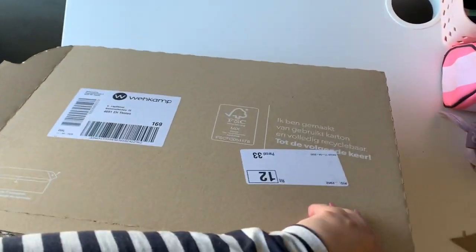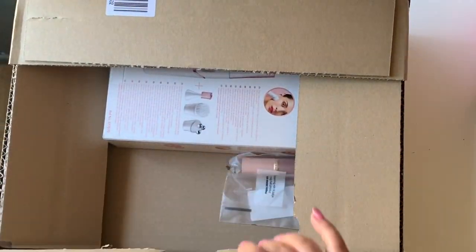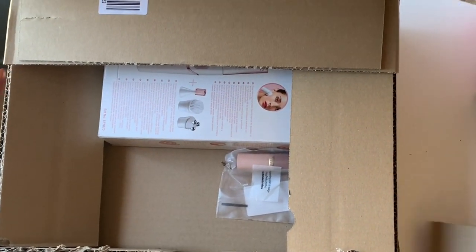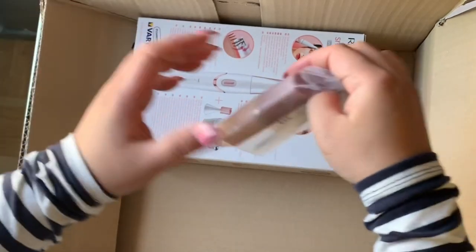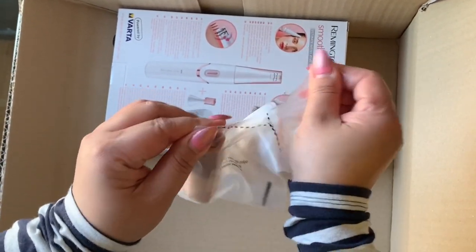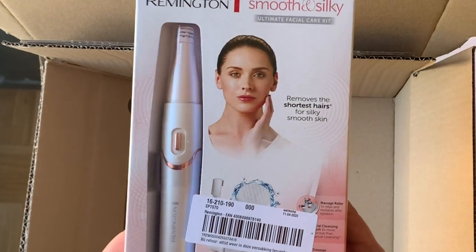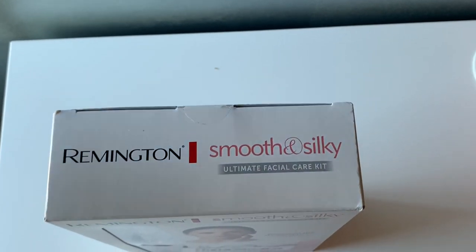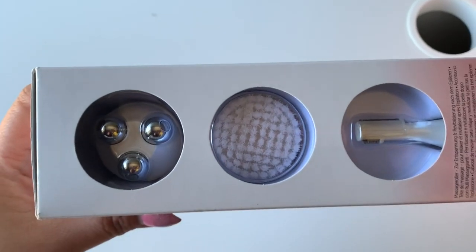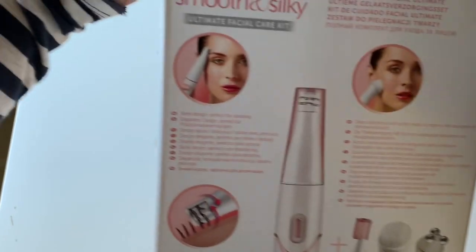Hi guys, welcome back to my channel, this is Vina again. For today's video I'm going to unbox what I purchased from Lazada again. By the way, this purchase was made last March of this year. This one is a Remington Smooth and Silky facial brush. It comes in white and pink, and includes a massage roller brush and an epilator.